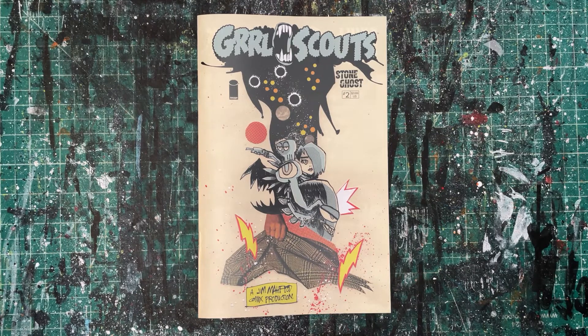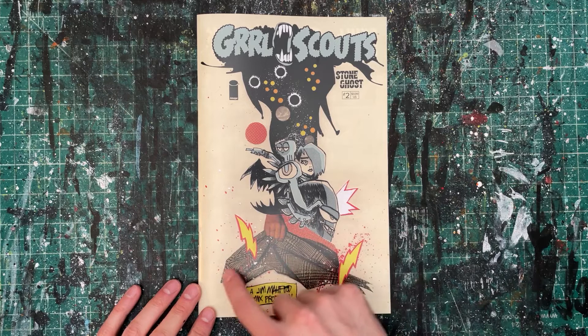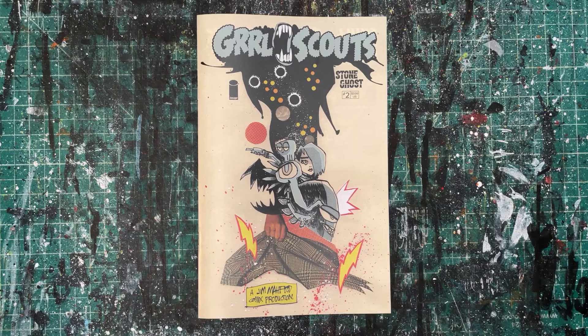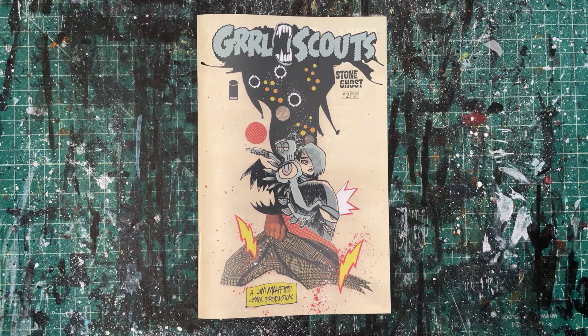Before we proceed, spoilers throughout — so if you haven't read the issue yet and don't want things spoiled, stop the video, check out the book first, and then come back for the behind-the-scenes magic. This is my regular standard edition cover — little photo collage action going on here.